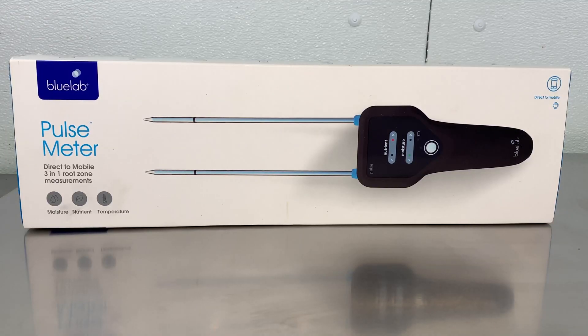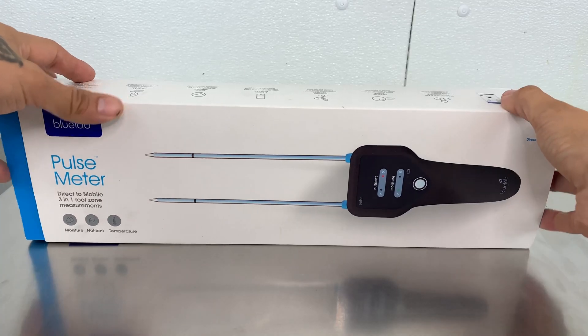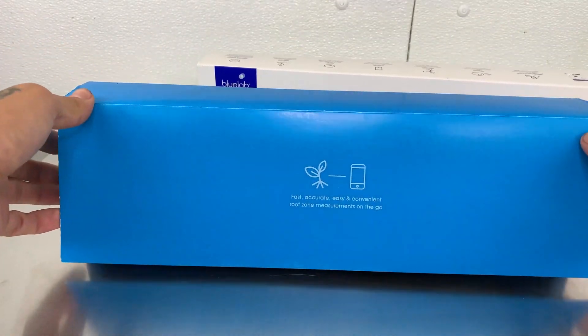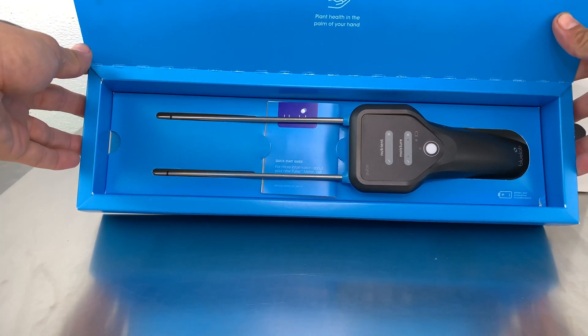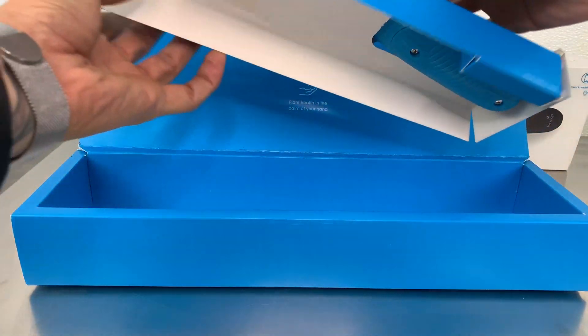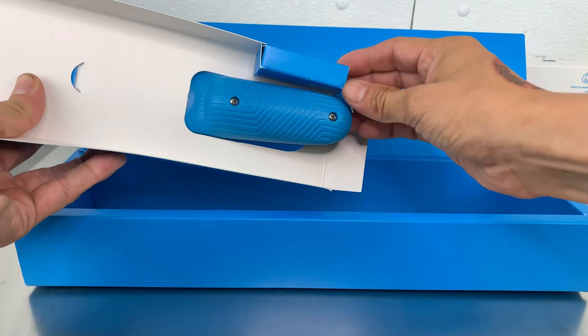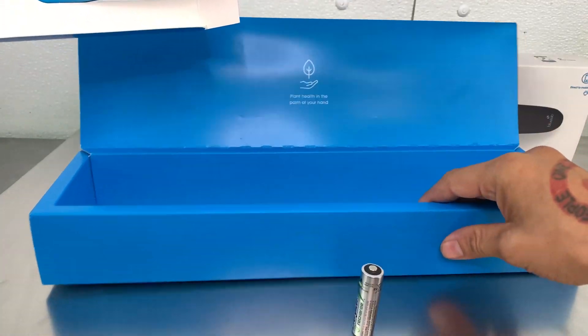The first thing you want to do when you receive your Bluelab Pulse Meter is to check the box and make sure that there is no damage to the box. Next step is to open up the box, and after you open up the box, inspect the device to make sure that there is no damage to the device. Remove the device from the box. In the insert, there should be a battery and a little screwdriver — remove both.